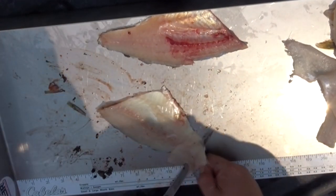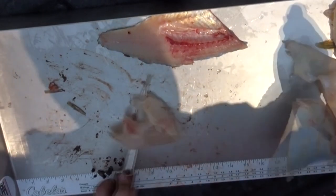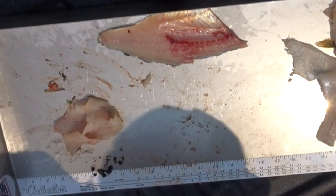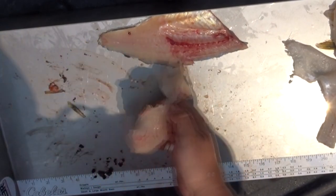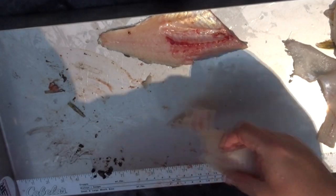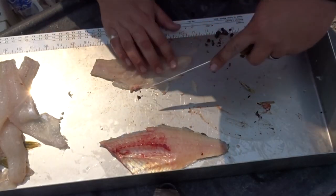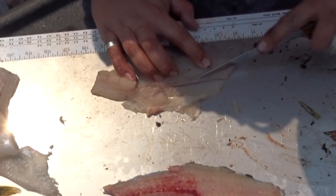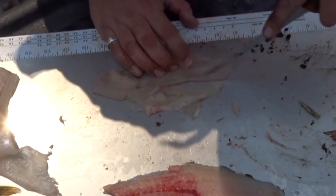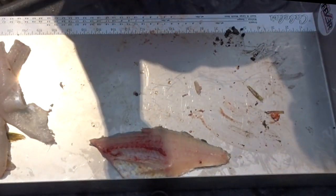I only caught one bass to show you guys today. That one's butchered — we'll use the good side. You have a Y-bone slice on each side, and you got yourself a beautiful fillet.